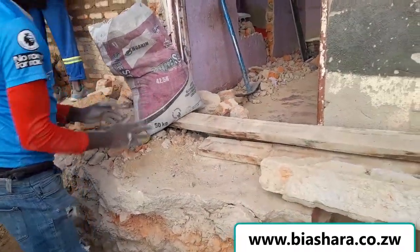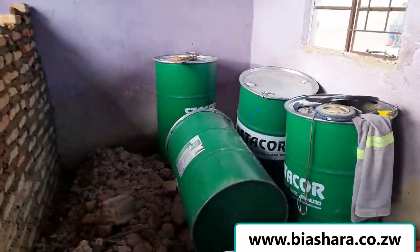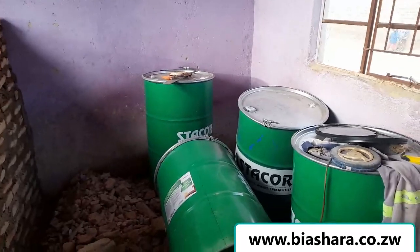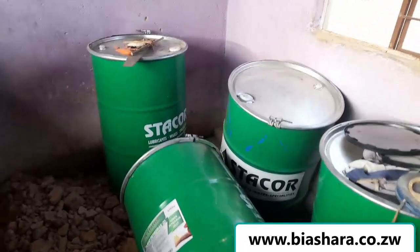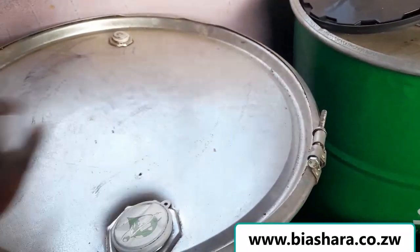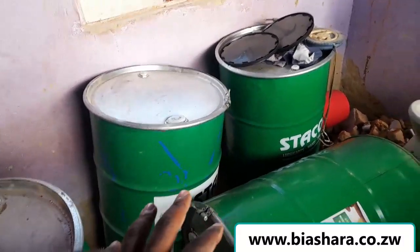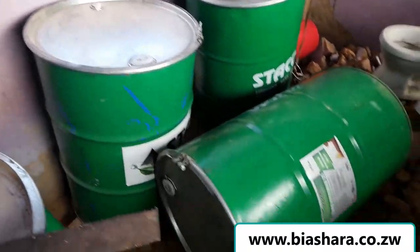We bought four drums and these drums can be opened from the top. The whole idea is that we fill up these drums during the night before we go home, so that early in the morning we have four drums filled with water — including the water that is in the well — so that we can finish up for that day. We bought these drums in Mbare.